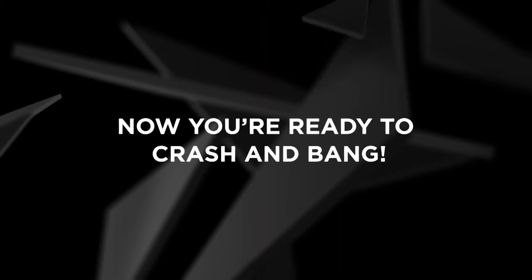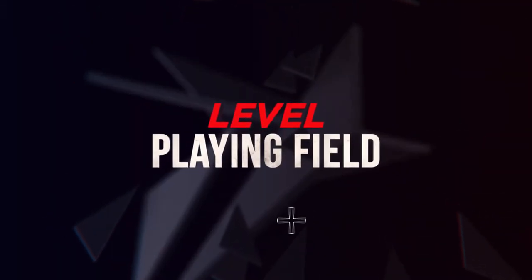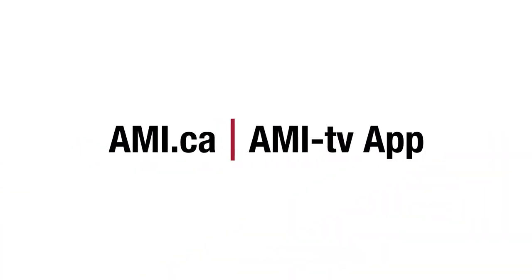Now you're ready to crash and bang. Watch full episodes of Level Playing Field on AMI.ca or on the AMI-tv app.